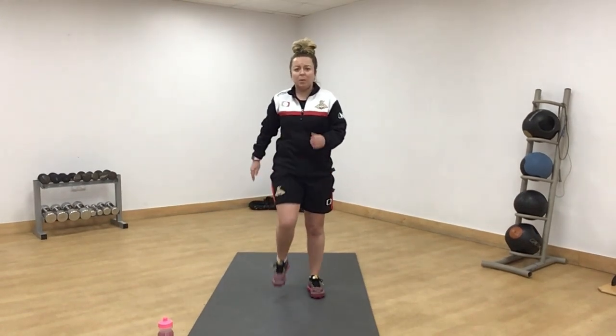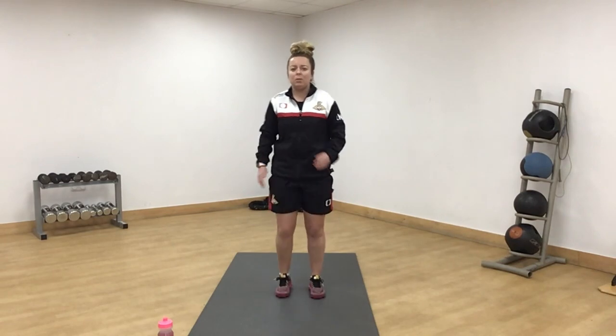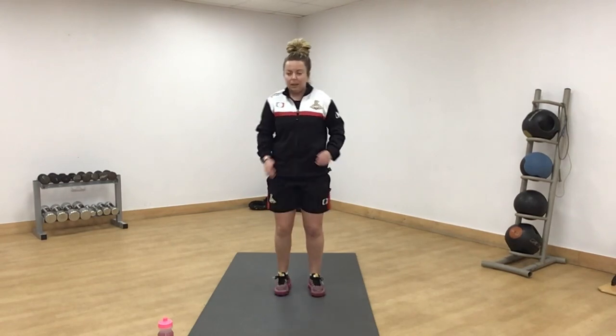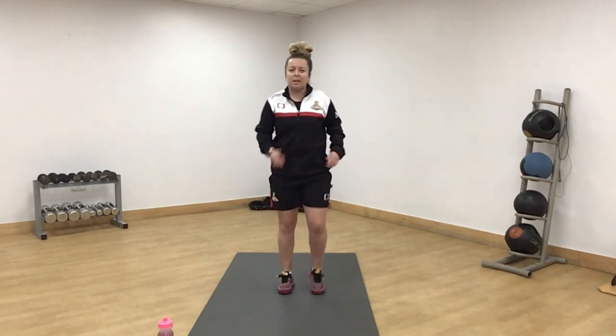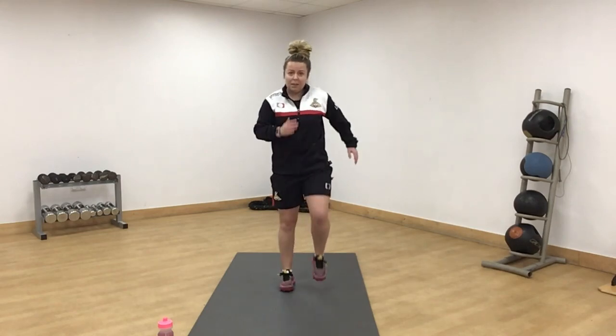Starting off with a warm up with a little march. Just getting those knees up a little bit, using your arms as well. Getting that body ready for exercise, getting that blood pumping. A little bit higher now if you can, swinging your arms.